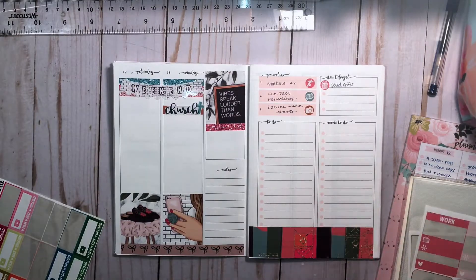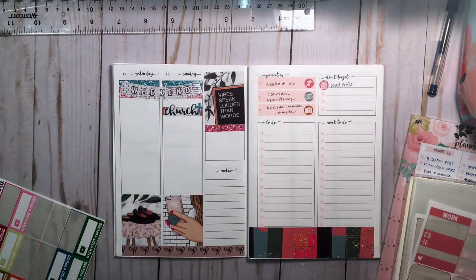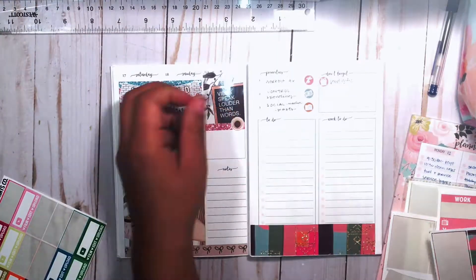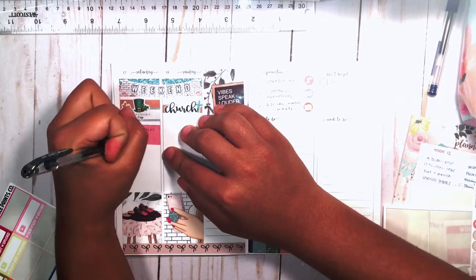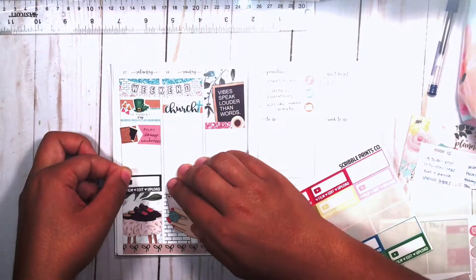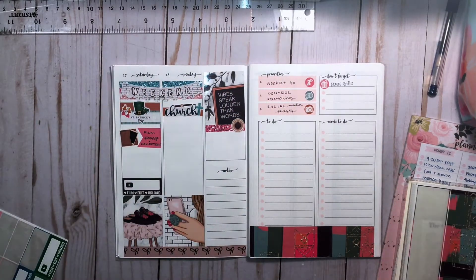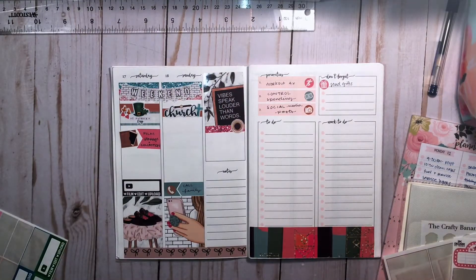I wrote in my plans, put in a little more deco, then flipped over to the weekend. The first thing I did was put down some washi, then used a label and some deco to mark St. Patrick's Day — that St. Patrick's Day sticker is a printable from Paper Crown Planner. Then I used some deco and a flag to mark filming my storage and collection video, which I've been asked for. I really want to try and get that uploaded, so I'm going to do two videos this week.